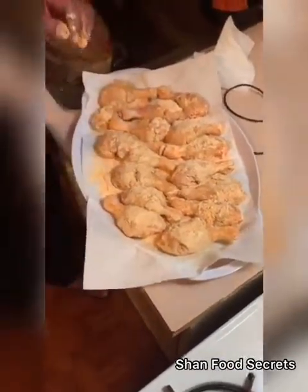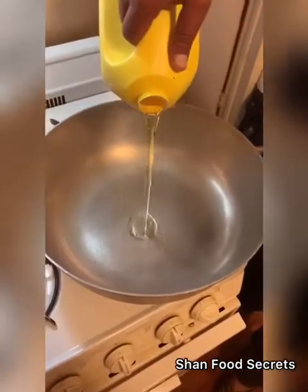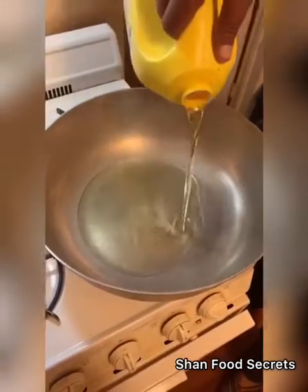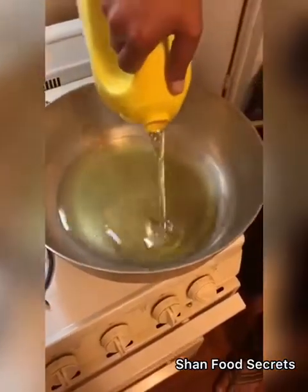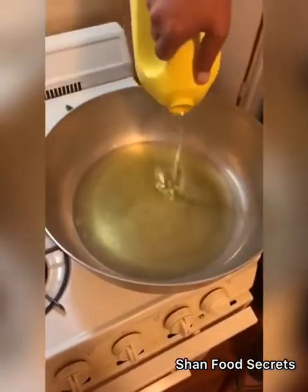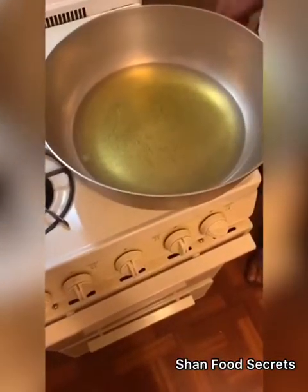We put masala on it. We put the oil in now. The oil is starting to warm, and then it'll be easy for cooking.